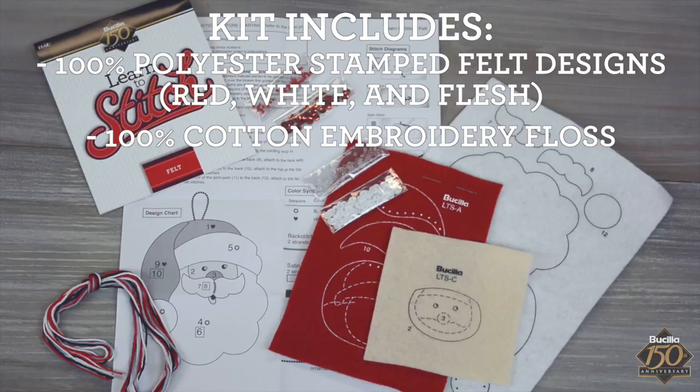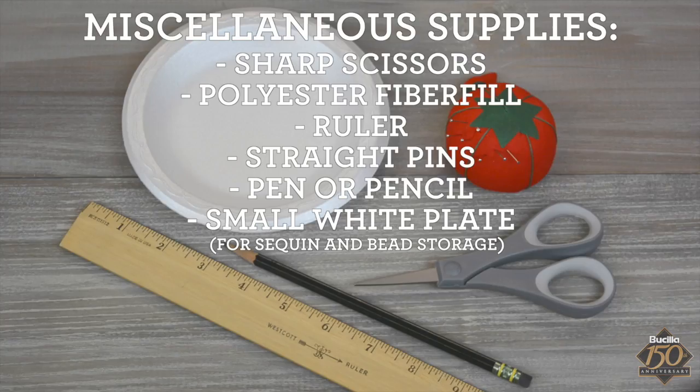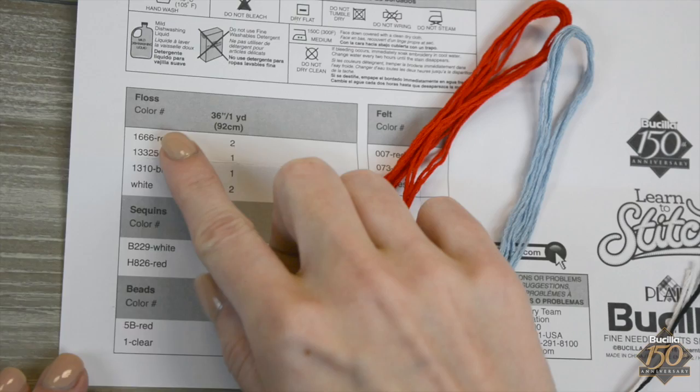This kit contains all that you need to get started. You may also need a few miscellaneous supplies. To begin, refer to your instruction chart that indicates the embroidery floss colors that you'll need.